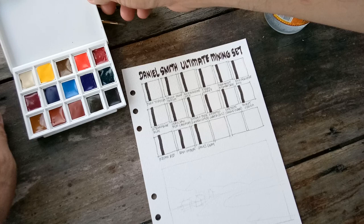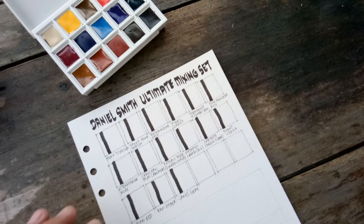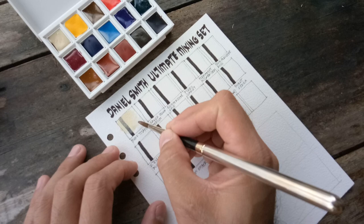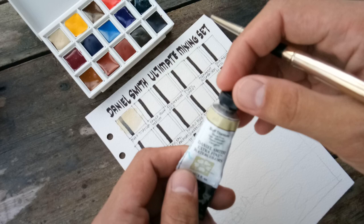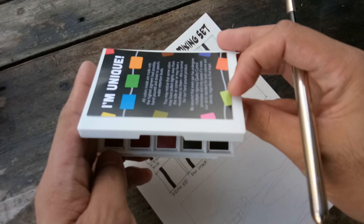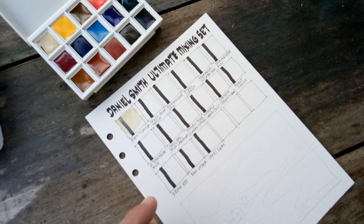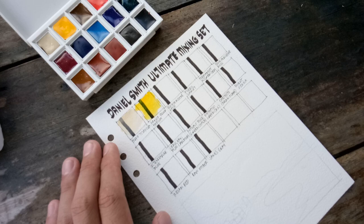Let's begin with Buff Titanium. This is Buff Titanium — see, it lifts very easily. Buff Titanium is one of my picks. By the way, these colors are not new to me because I've already made this exact set before, but I'm still very interested now that it comes in a palette with the Daniel Smith logo. Next, this is Hansa Yellow Medium.